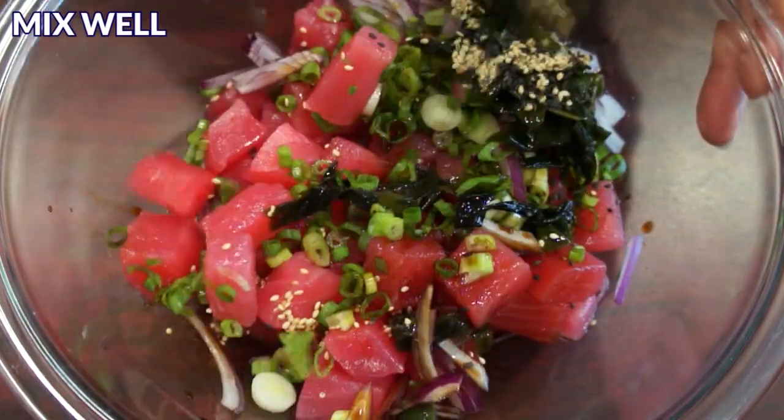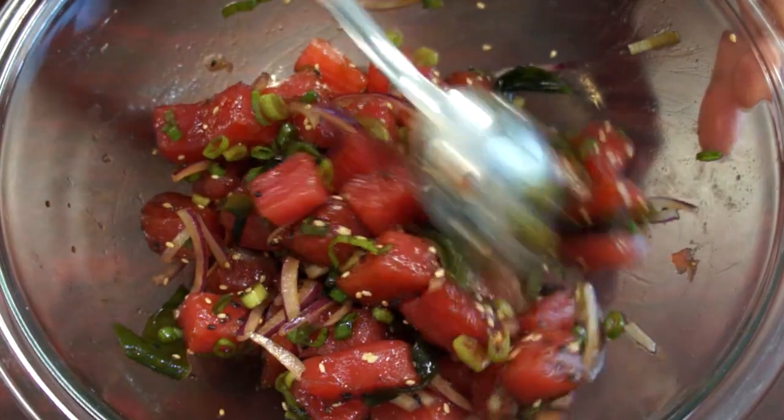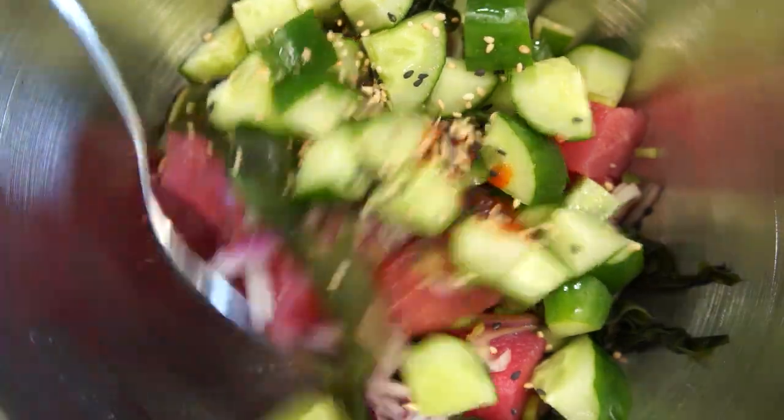Then mix everything together. If you prefer your poke spicy, you can add some hot chili oil or sriracha. Here is the version with cucumber and sriracha added to it.